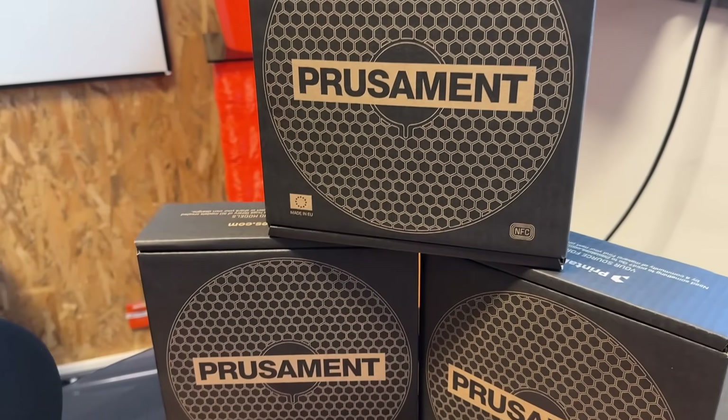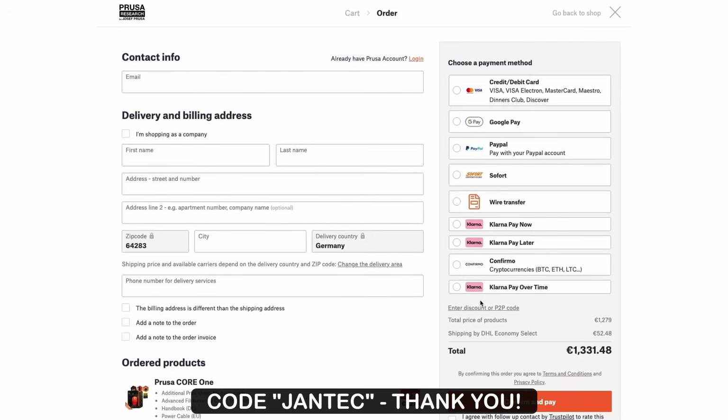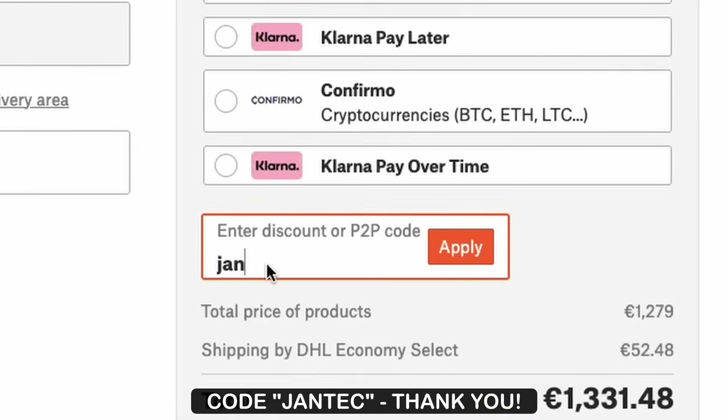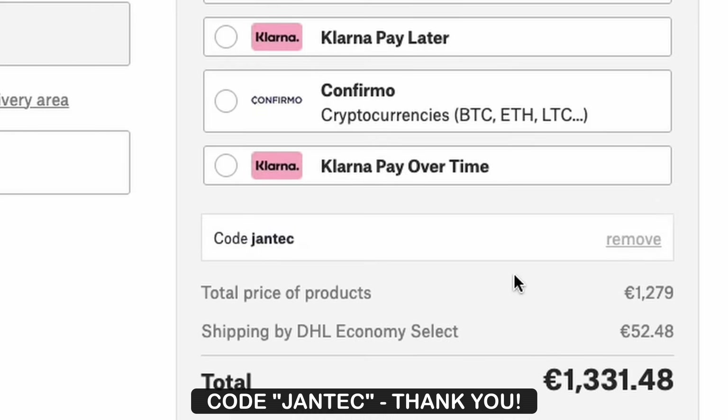To be honest, these videos rely on affiliate commissions. If you're picking up anything from the Prusa shop, using my code YANTEC at checkout directly supports the channel. That's what lets me keep tests independent, buy better gear, and do giveaways like the recent Core 1 kit. It generally means a lot — thank you.